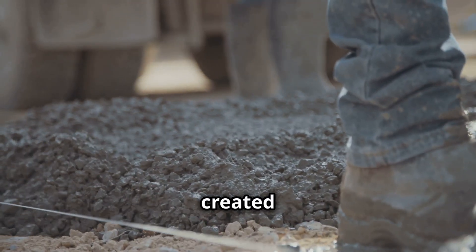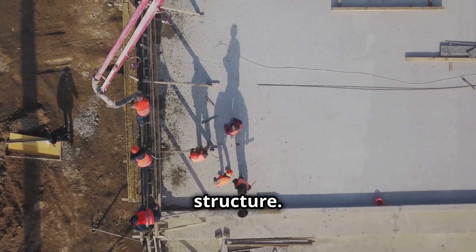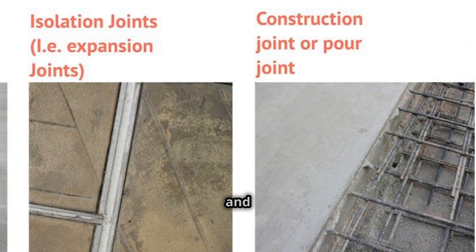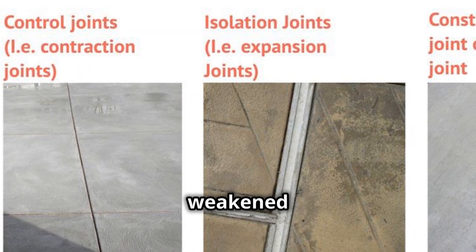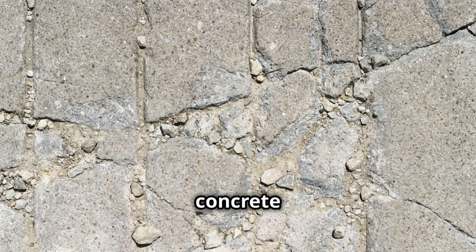Not all joints are created equal. Joints are classified into different types, each with a specific role in the concrete structure. The three main types are construction joints, control joints, and expansion joints. Construction joints are used when work is stopped and continued later. Control joints control cracking by creating weakened planes. Expansion joints accommodate larger movements like temperature changes. Understanding these joints is crucial for durable concrete structures.